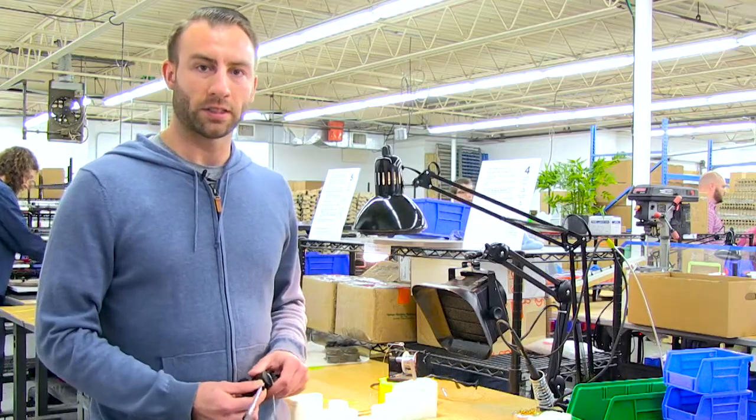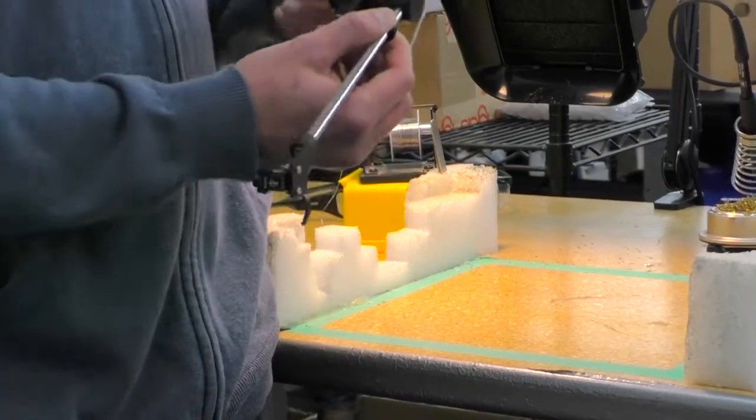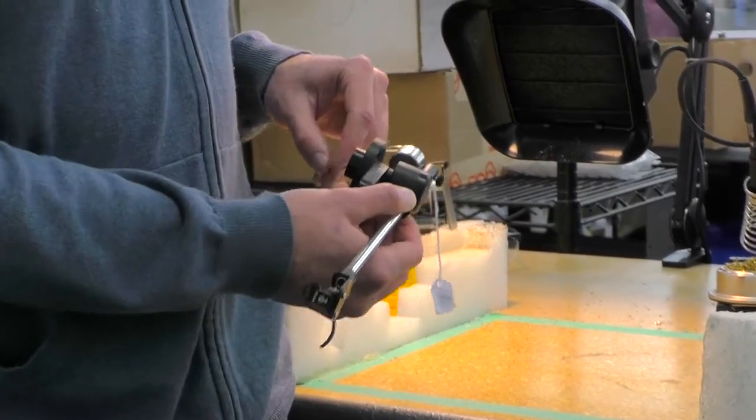This is the fourth step in our production process. This is where the tone arm gets soldered onto the PCB board that was shown in the first step.